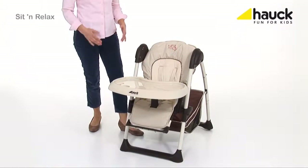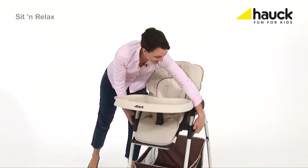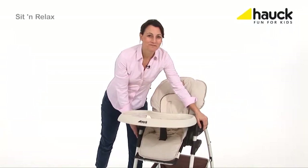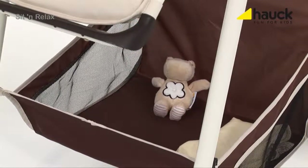The seven different height positions make sure that you are always at eye level with your child. The large storage basket provides plenty of space for toys or other necessities.